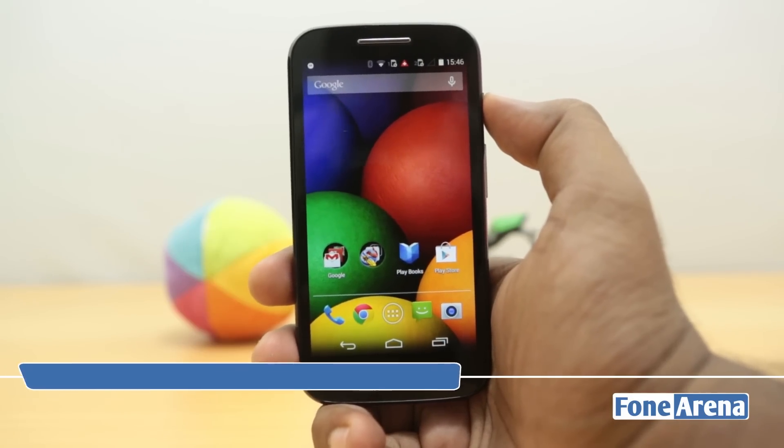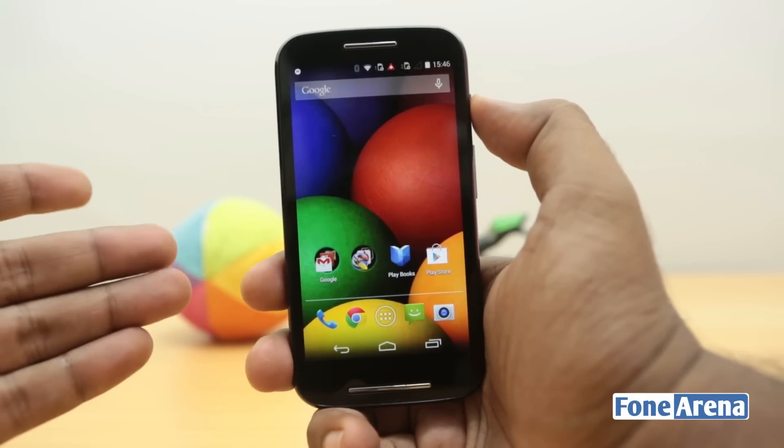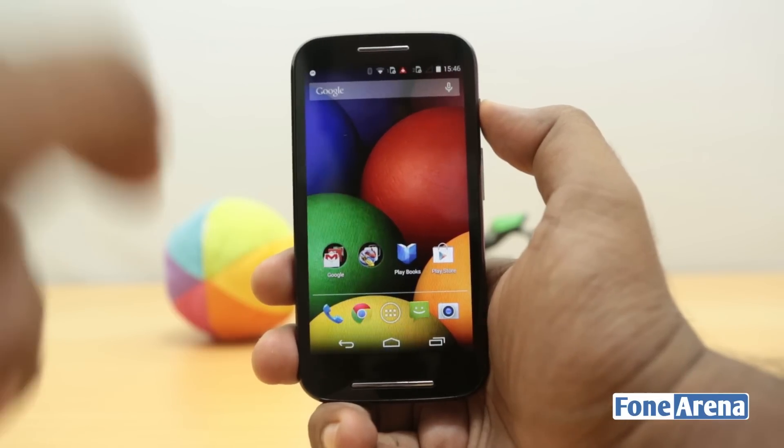Hey guys, this is Bharat Walsh with Phonoreno.com and this is the Motorola Moto E that we recently unboxed. This is a budget smartphone from the company, retailing at 7000 rupees, so there is not much to expect in terms of specifications.